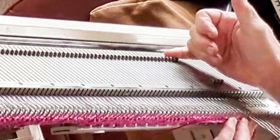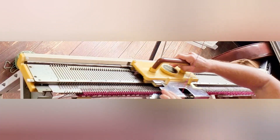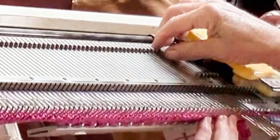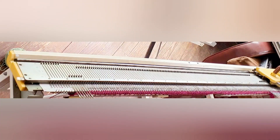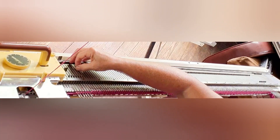Now we'll do some short rowing to create the curve of the hem. On the right side, place 5 needles into hold, knit across, and place a 6th needle right next to those already held in hold. On the left side, place 5 into hold, knit across, and place a 6th needle in hold on the left.